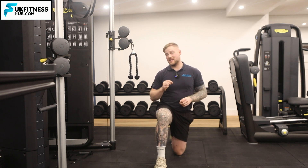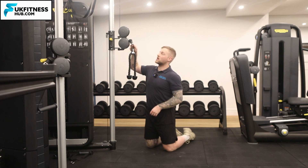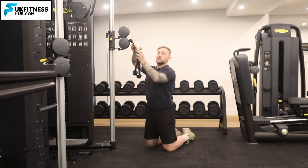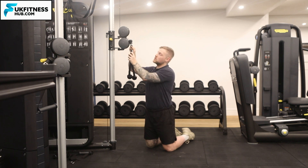First we need to set up two things. We need the rope attachment in the carabiner of the cable machine. At the top of the rope attachment there's a little hole and we just pop it into the carabiner and fasten like so.